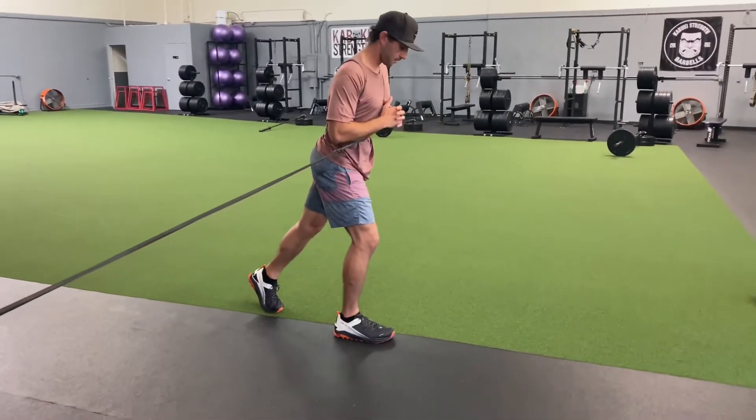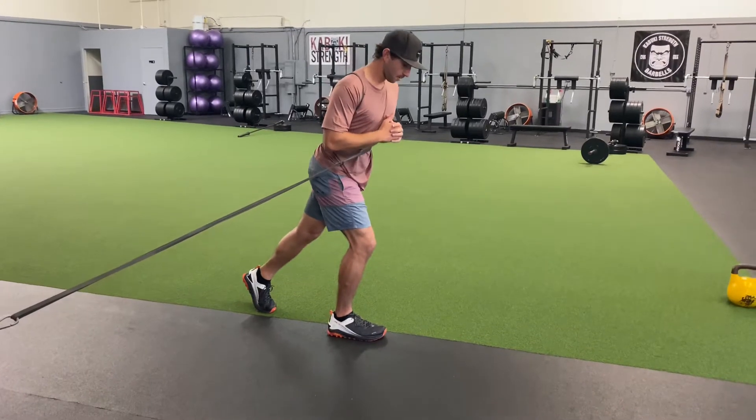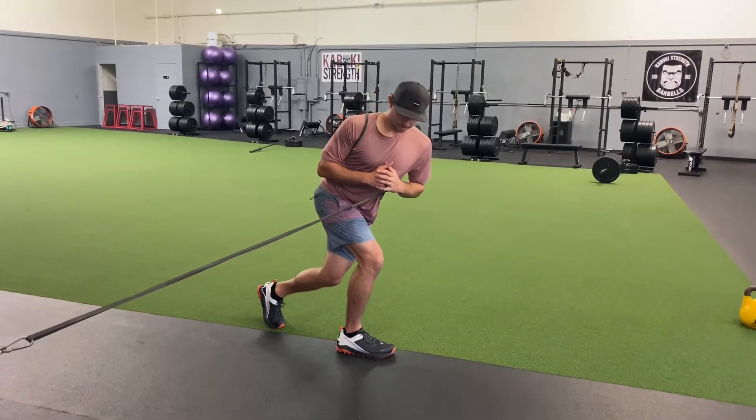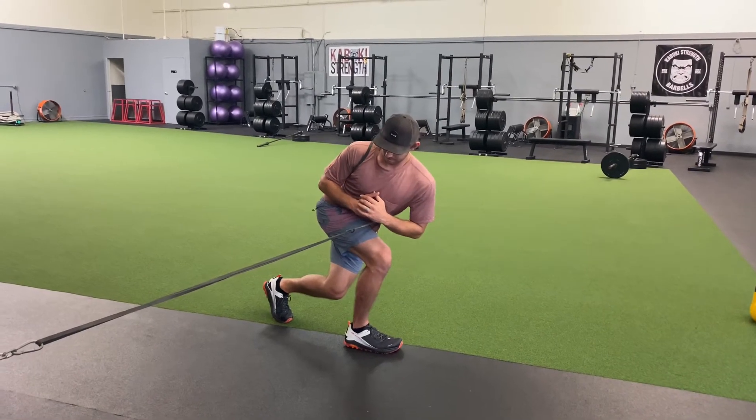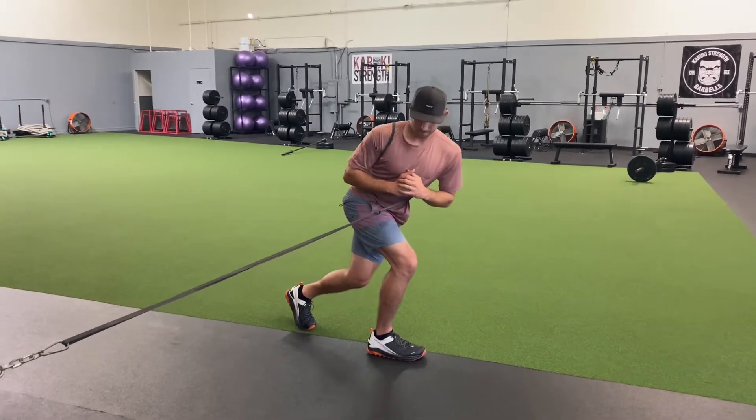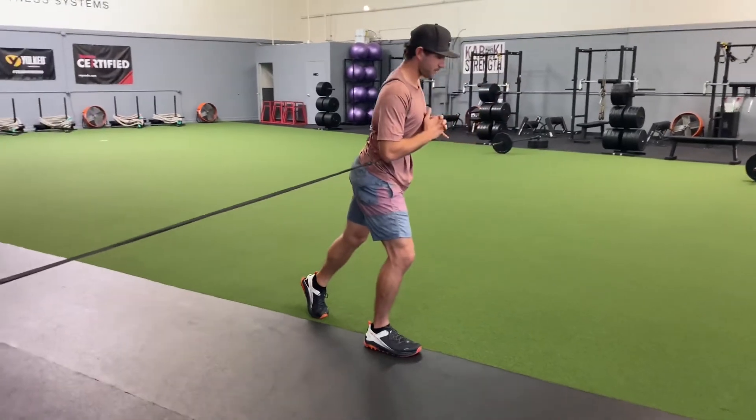You want to keep that front shin slightly angled forward into the anterior shin angle the entire time, but you're not going super far into knees over toes on this one. This one's all about sitting into that front hip and rotating your trunk into it as far as you can while you drop that back knee.